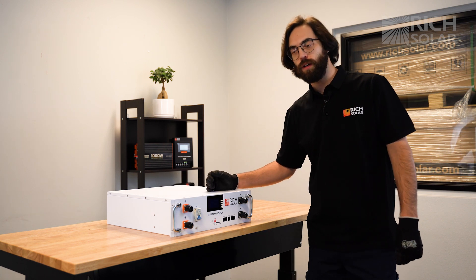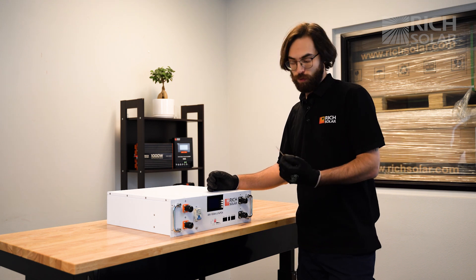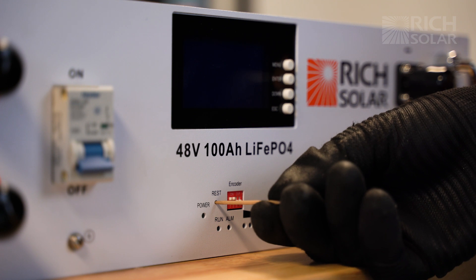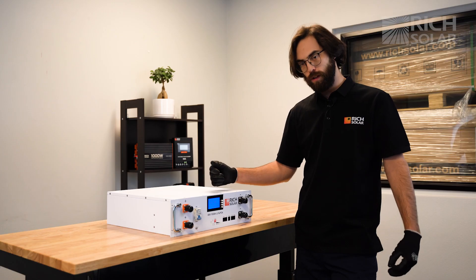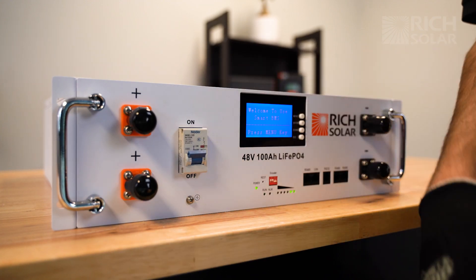In order to turn on the battery, you're going to need a reset tool about the size of a toothpick, and you want to hold down the reset button for about three seconds. You're going to see the light cycle and the LCD screen turn on. Don't forget to flip the breaker switch on to power your inverters.